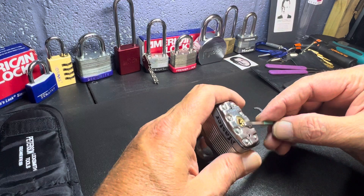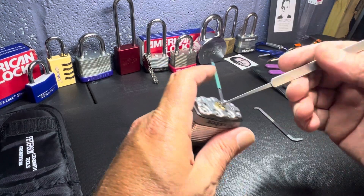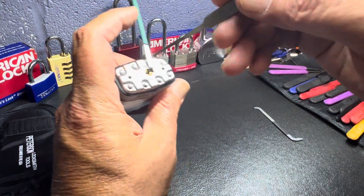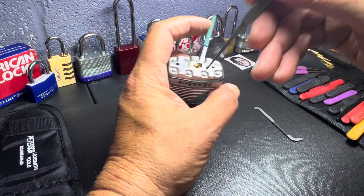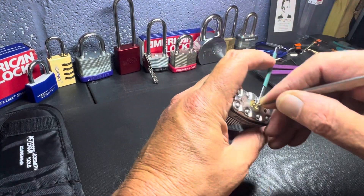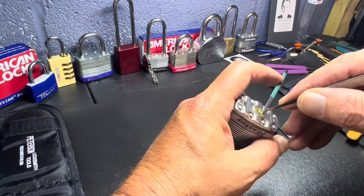Alright, I got it in there. Yeah, that might work. Anyway, this is just for fun. I've got to figure out how to pick this and show y'all at the same time. I got the fan on, but I want to see if we can pick up these clicks, because I always hear everybody else's on their videos.